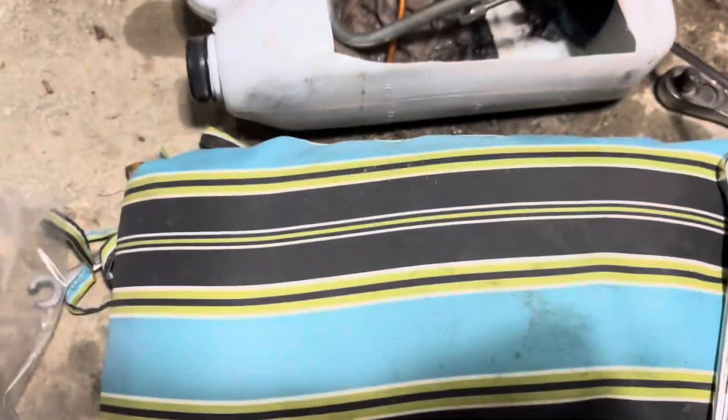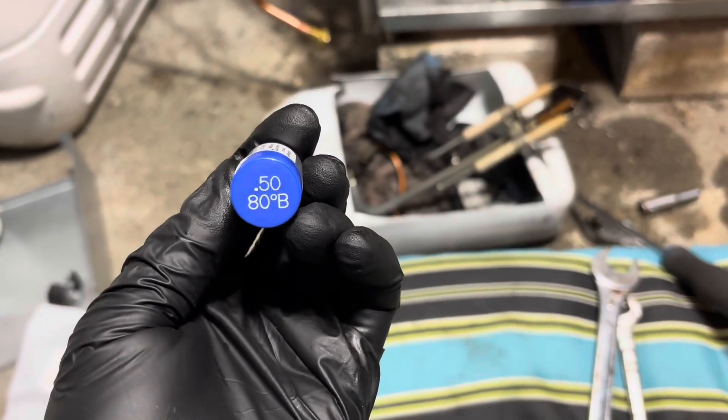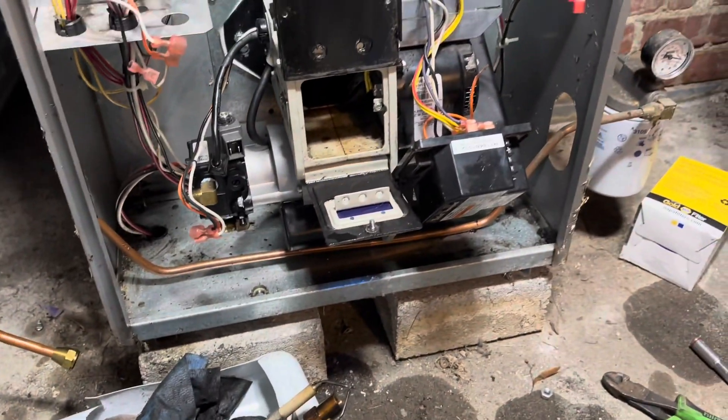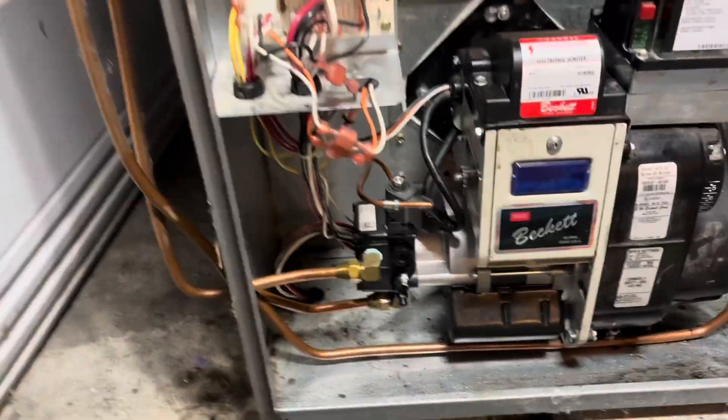Moving right along — just pulled the nozzle out. Got a new nozzle here, it's a pretty small one: 0.50 ADB. Got the new motor and pump mounted. Moving right along.